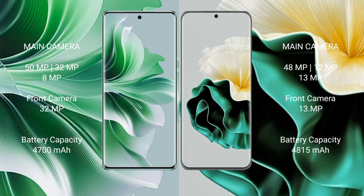Huawei P60 features a triple rear camera setup of 48MP plus 12MP plus 13MP, with a 13MP front camera. OPPO Reno 11 Pro has a 4700mAh battery with 88W fast charging support. Huawei P60 has a 4850mAh battery with 66W fast charging support.